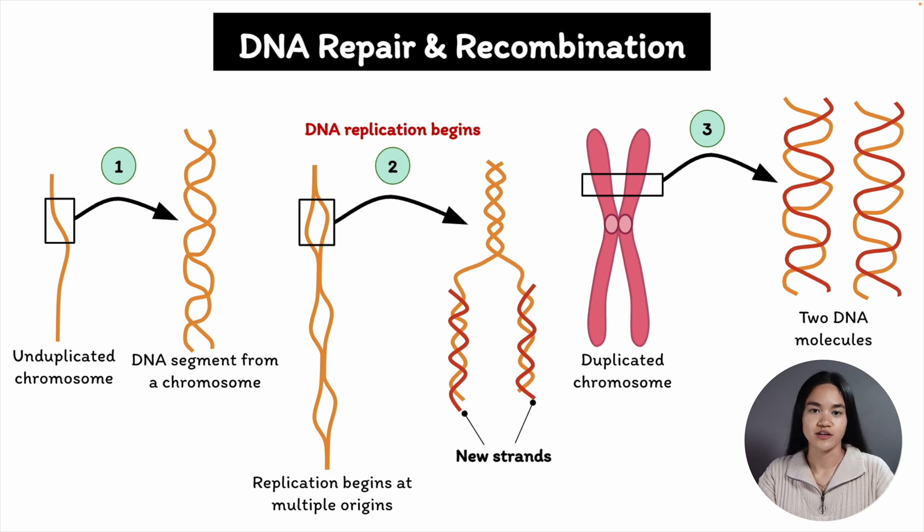If you haven't seen the previous lecture on DNA replication, I highly suggest watching that first because it connects with this one. If you have seen it, let's do a quick recap anyway on DNA replication because it's a phenomenal process.